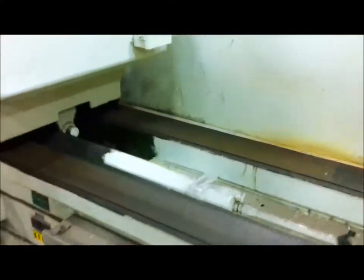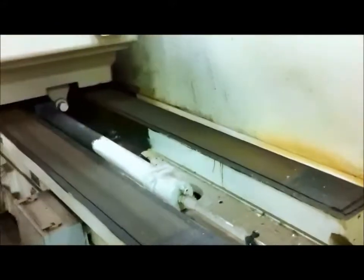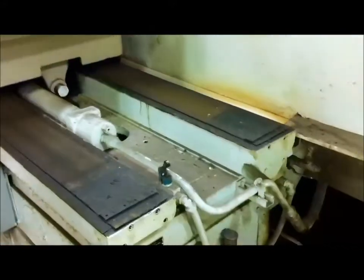We're going around the other side here. Machine's running very quiet.